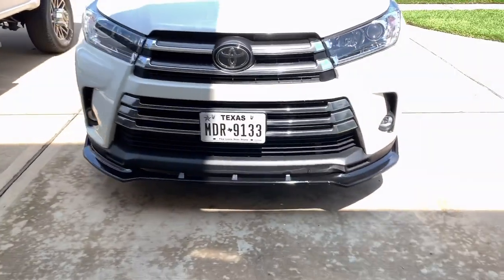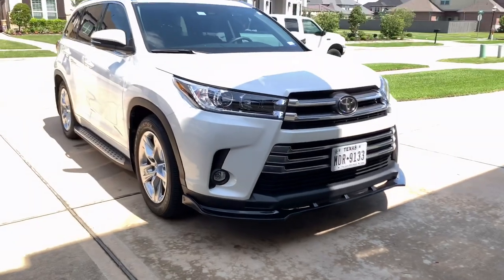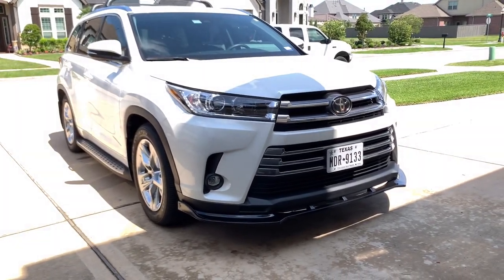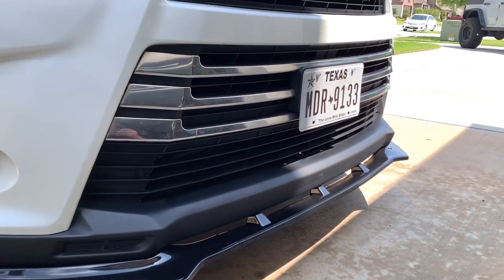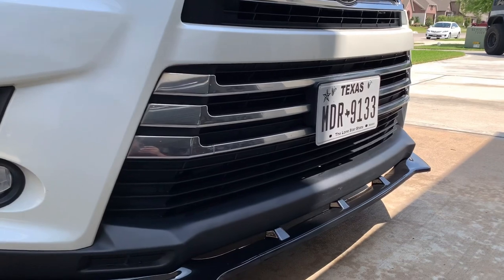I do want to get rid of that chrome — it kind of bothers me. I might wrap it or take it off and paint it, I'm not sure yet. Tell me what you guys want to see. I might just wrap it since it's more of a do-it-yourself approach. The finish from this actually came out really nice — it matches the bumper really well. That's kind of why I want to wrap the chrome in black, because it'll complete the look in the front.